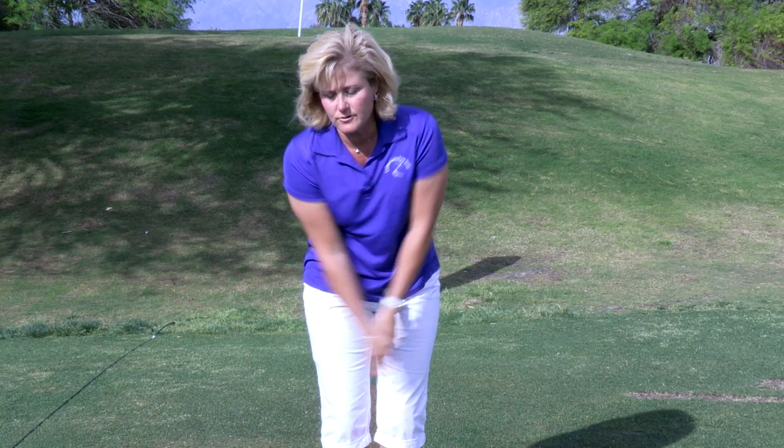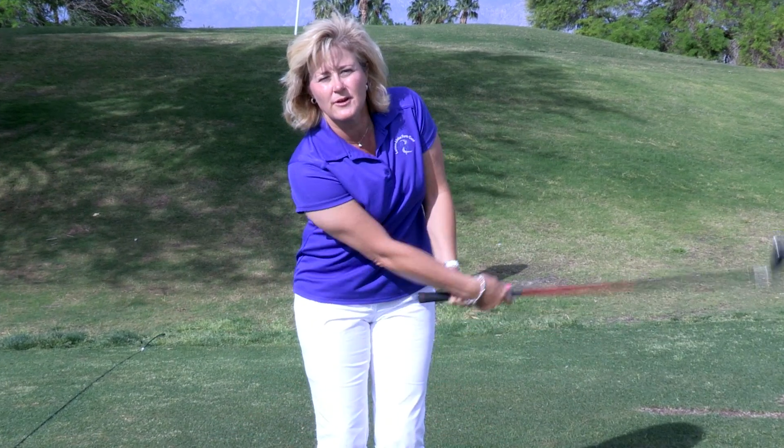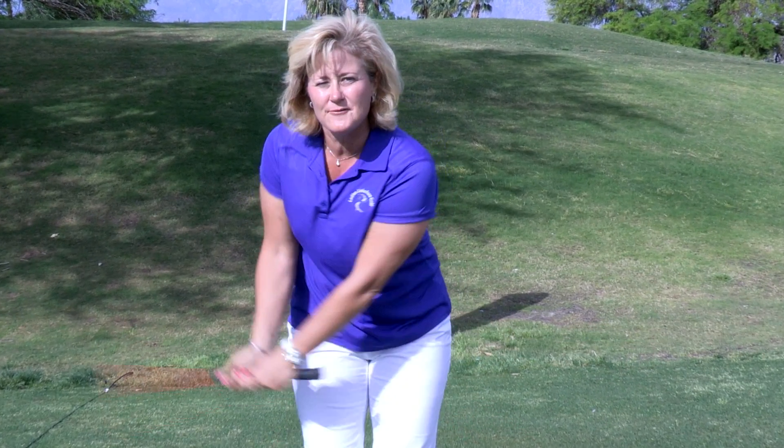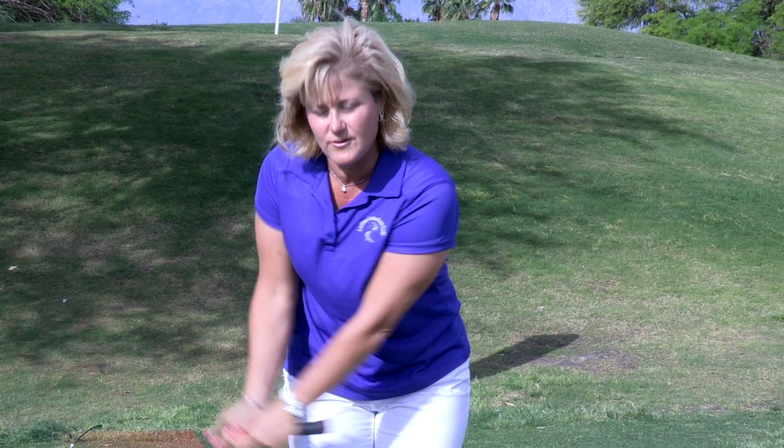If this is too difficult at first, slow it down until you get the club brushing through the grass. Once you have the confidence, go ahead and increase the pace so you get the club moving faster. Speed in your swing is what gives you distance. If the club isn't moving fast through the bottom of the swing, the ball will not go further. So try this tip. Visit LPGA.com to find a teacher near you.